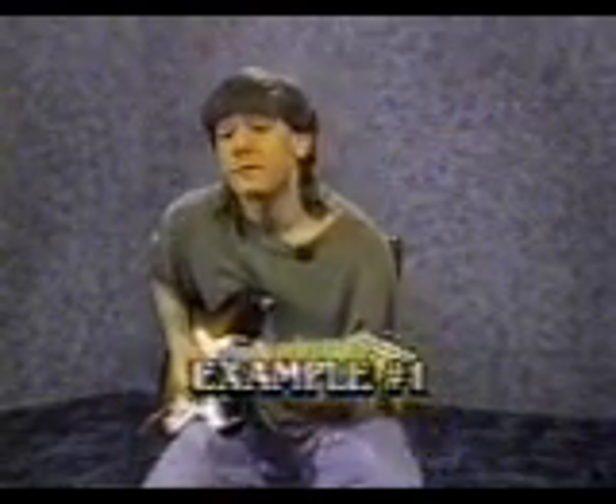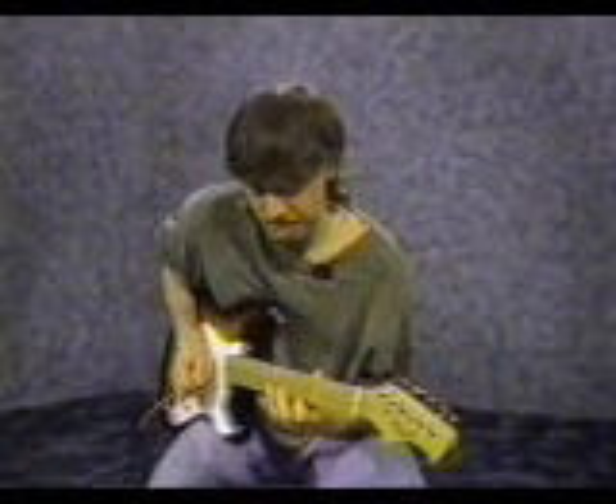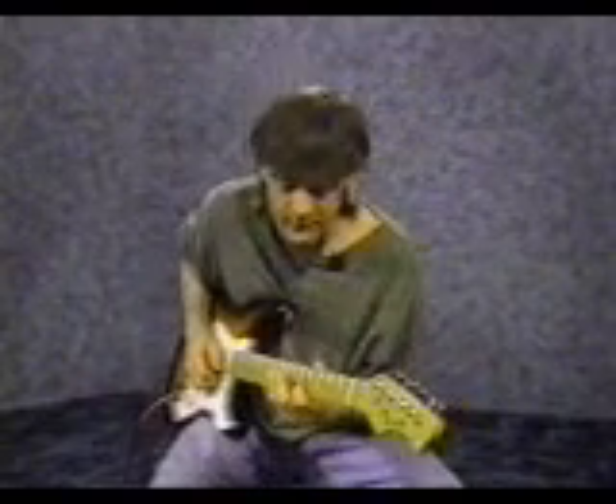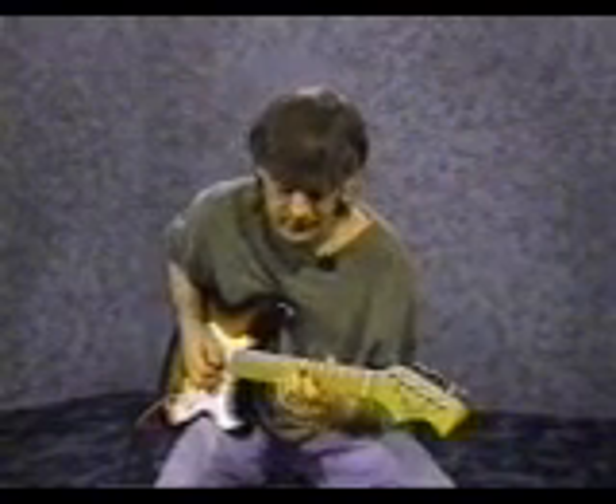Go ahead and try it. Put your pinky on the 1st string, 8th fret, and then the 1st string, 5th fret. 2nd string, 8th fret. 2nd string, 5th fret. 3rd string, 7th fret with your 3rd finger. 3rd string, 5th fret.